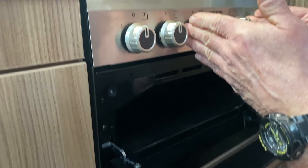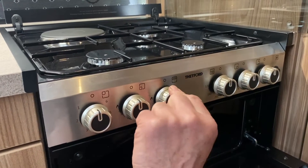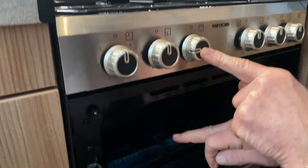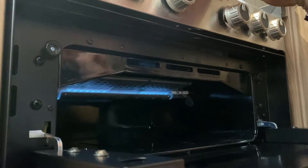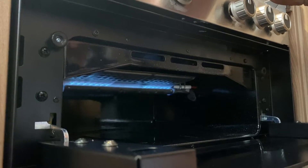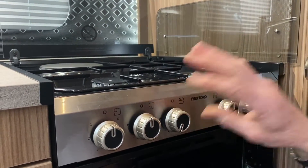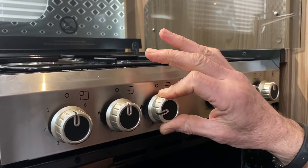Coming down to the grill operation — the two central controls: this one is for the grill and this one is for the oven. Rotate it 90 degrees, press the valve in, and strike the electronic ignition. I can see the flame reflected into the base of the grill. That's on a high setting. Release after a few seconds and then set your desired heat between low and high.